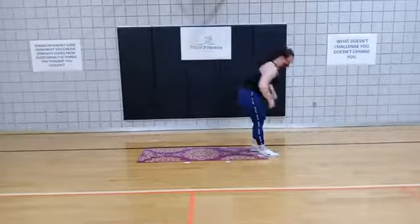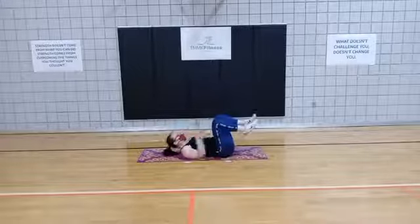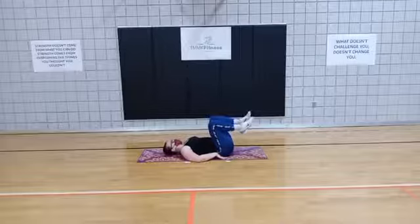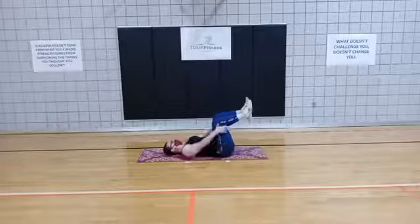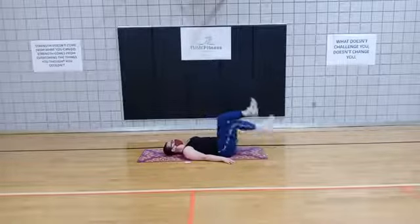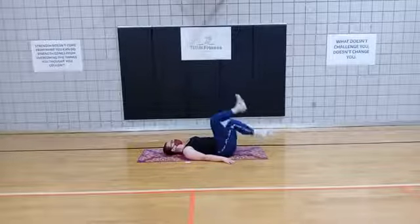We're going to take it to our next exercise. On your back, you want to make sure that you set those hips so that your low back is pressed into the floor. From here, keep those knees at 90 degrees and you're going to switch which heel touches the floor — pull it up and switch.